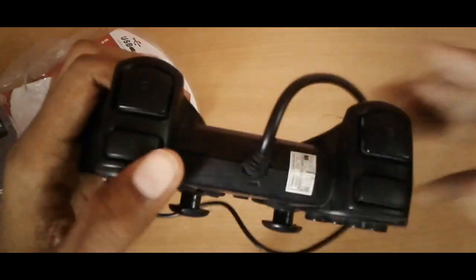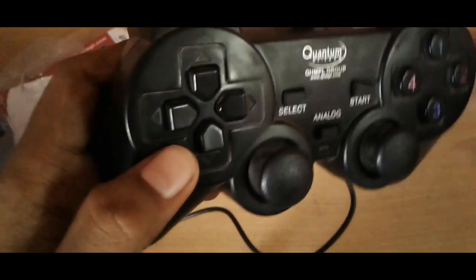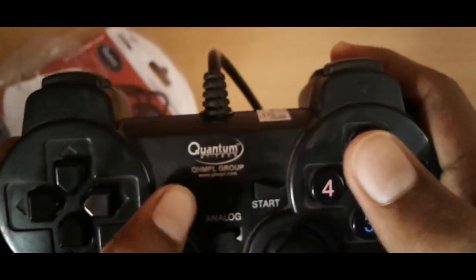On the top there are four buttons. There is an analog stick, buttons one, two, three, four, start, select, analog, and quantum. There are two buttons on the top as well. And in this box there is a USB cable behind it.